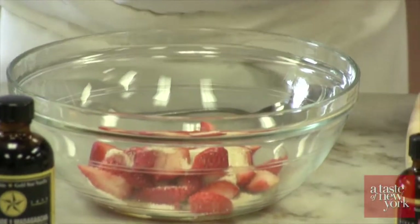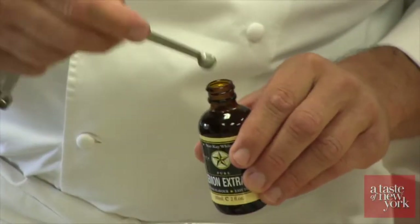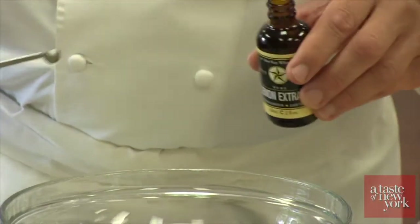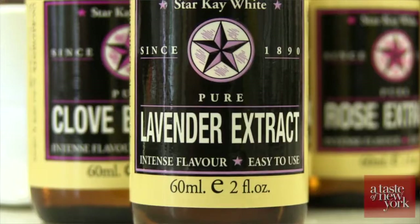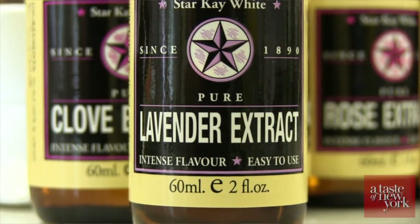What would also be nice in here is maybe a little lavender extract — it would really make a wonderful compote. In the summertime, if you have fresh peaches, lavender is always nice as well. We've chosen to use challah bread, which makes a very nice French toast. Another option would be brioche, but you might find challah easier to find at your local bakery.